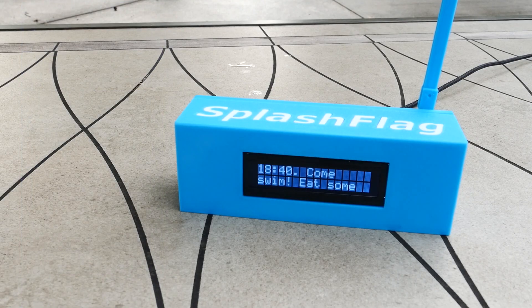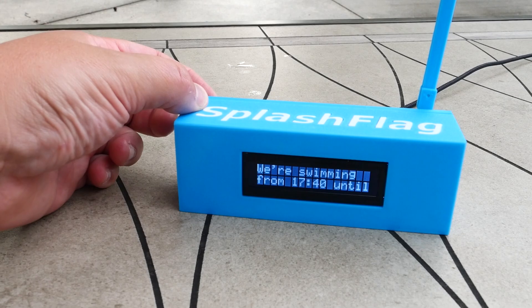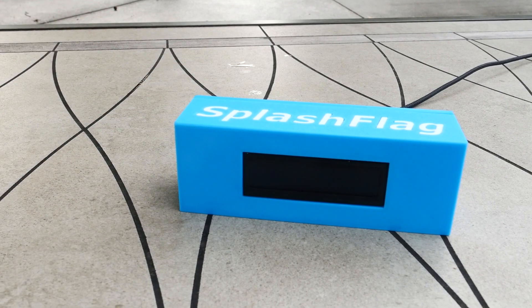There's that little button on the back, so if someone doesn't want this displayed in their house, they can just push that button and the flag goes down, awaiting the next message.